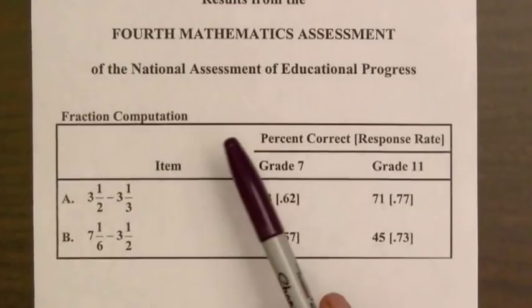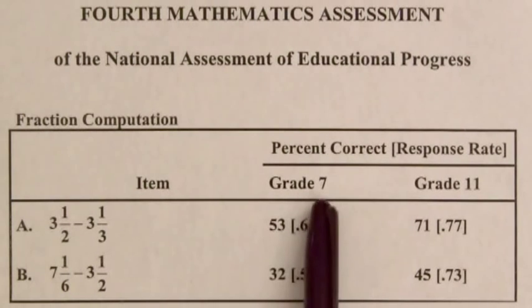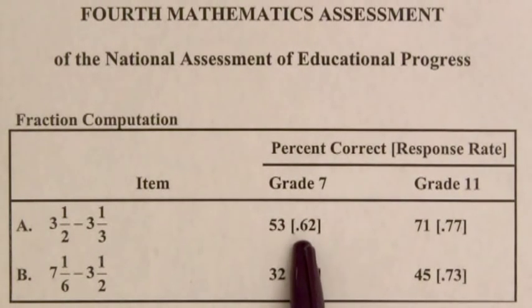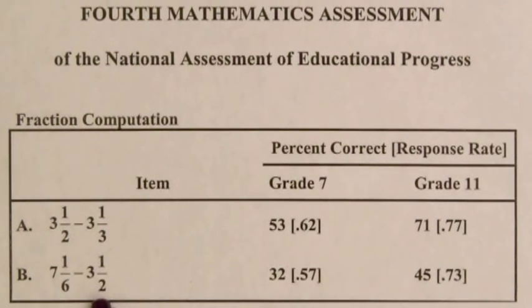Consider these results from the National Assessment of Educational Progress test on finding the difference between mixed numbers. For the first difference, three-and-a-half minus three-and-a-third, 53% of seventh graders and 71% of eleventh graders were able to find this difference. The numbers in square brackets show the percentage of students responding — for seventh grade it was 62%, and about a fourth of eleventh graders didn't even attempt it. For the second difference, seven and one-sixth minus three-and-a-half, only 32% of seventh graders got the correct answer, and surprisingly less than half of the eleventh graders could compute this difference.